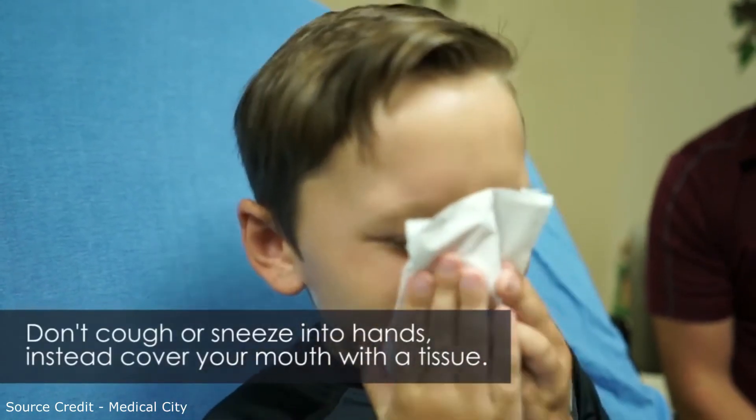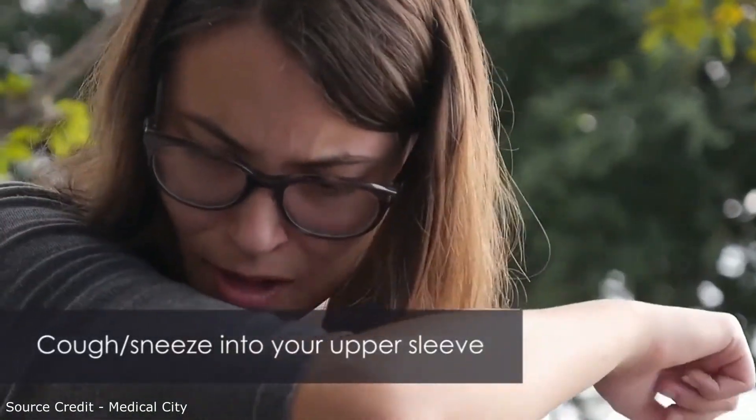We don't want to cough and sneeze directly into our hands or directly into the air. So the best way is to cough and sneeze into a tissue or onto your folded arm or elbow.